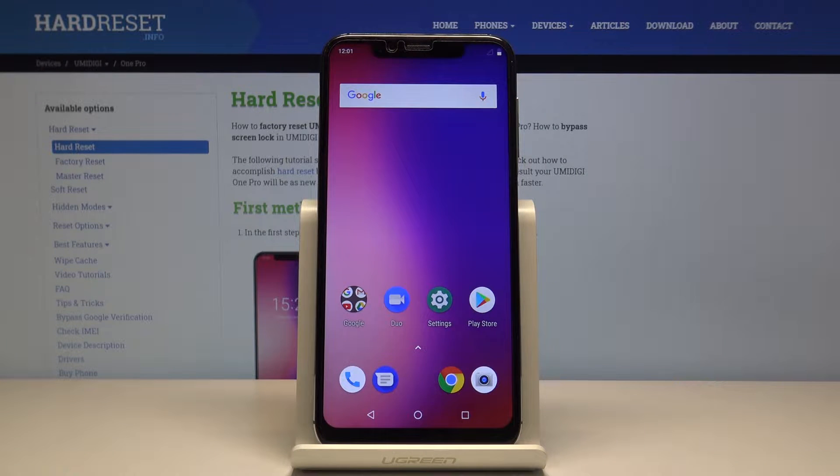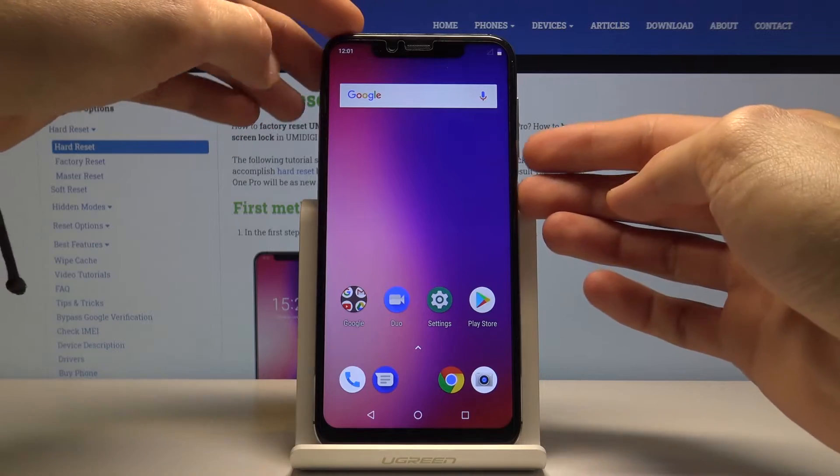Welcome, my name is UMI DG1 Pro and today I'll show you how to capture a screenshot on this device. To get started, open up the content that you wish to capture — as an example I'm just going to use the home screen. And once it's open, all you need to do is hold the power key and volume down.